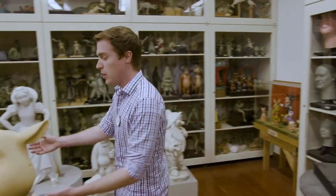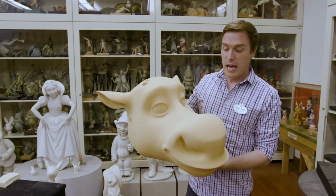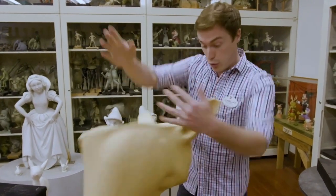Or Sven from Frozen — we took the original file that the animators used when they were animating Sven, and were able to mill out a high-density foam version that's super lightweight and allows us to breathe.